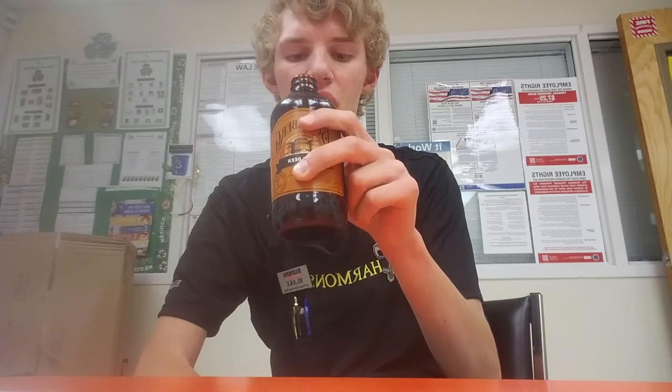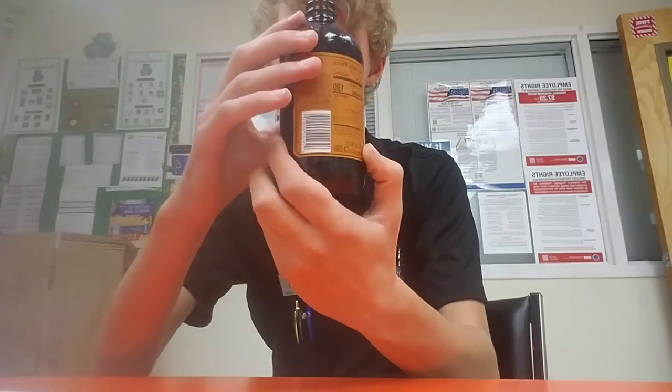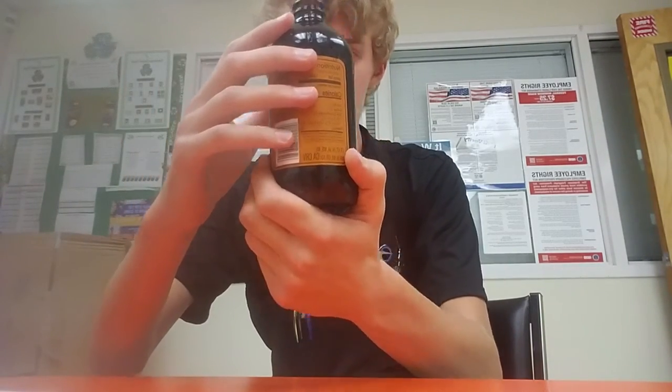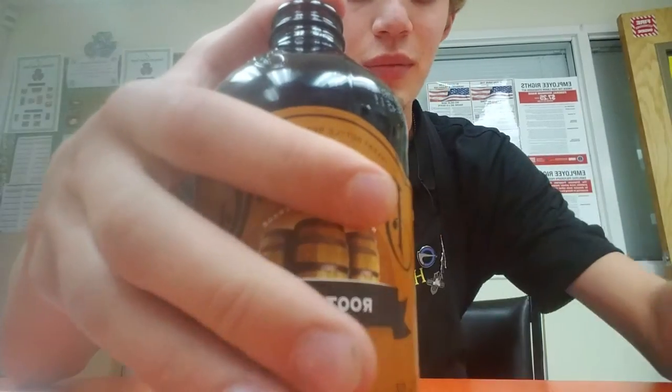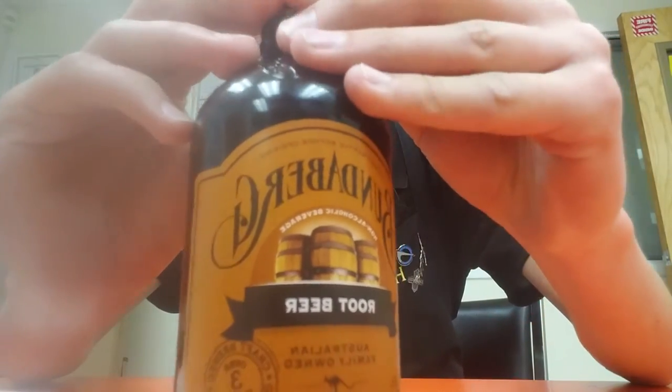That's a bit weird. Let's go over to the sink so I don't spill all over the table. Is this after opening? Yes. Is this dangerous? Probably.